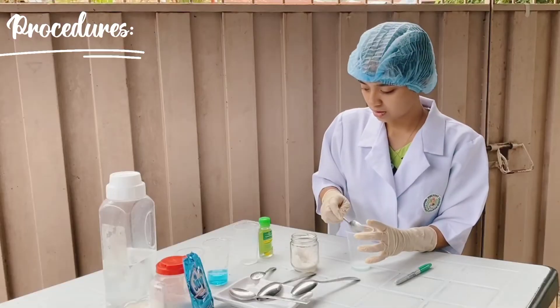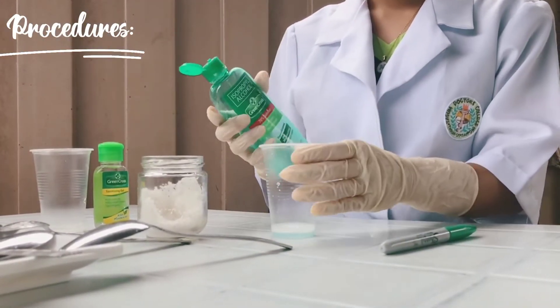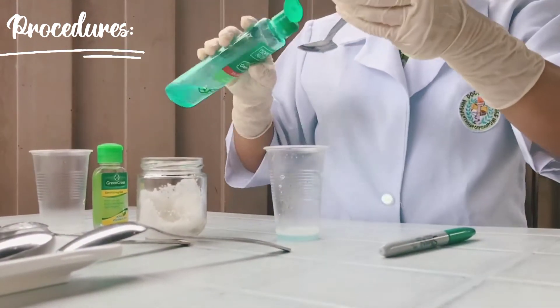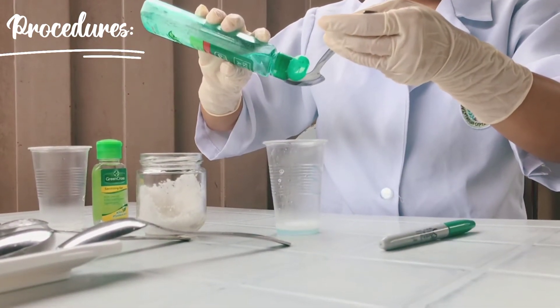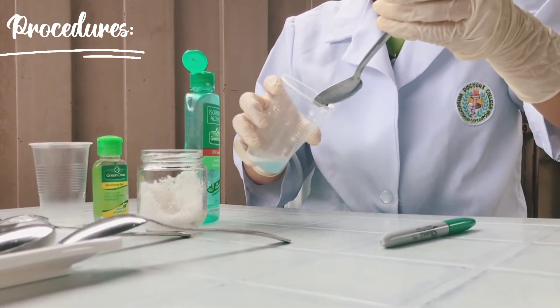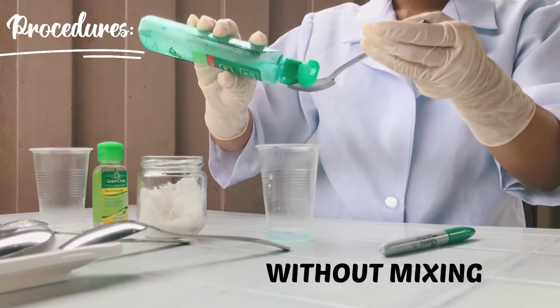After mixing, add 1 teaspoon of rubbing alcohol to the cup of saliva and soap. Try to gently pour the alcohol down the side of the glass so that it floats on top of the saliva and soap without mixing.